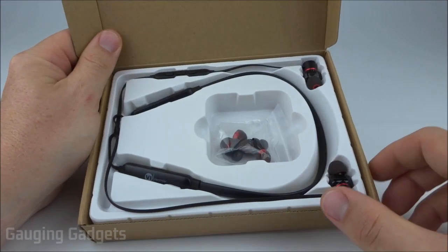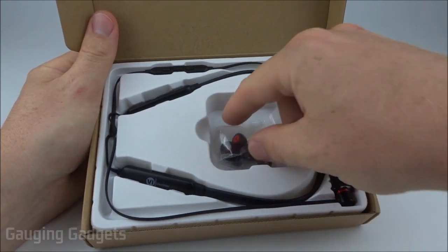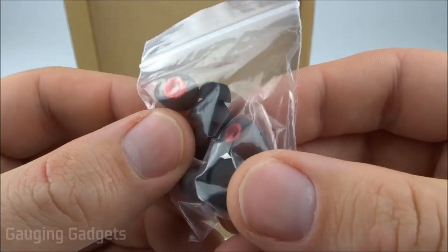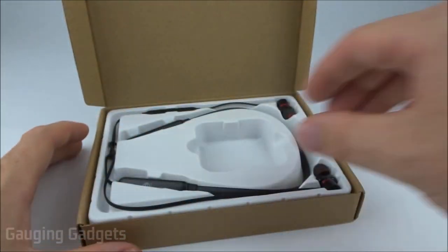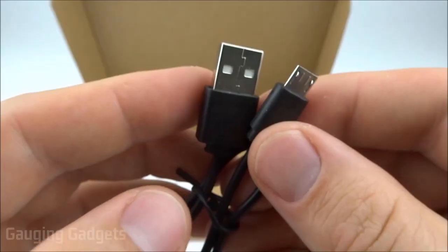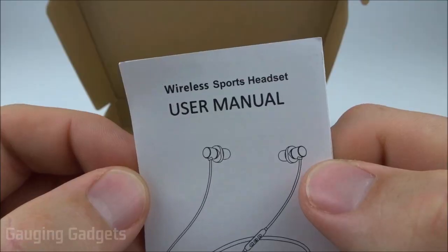When we open it up, we can see the neckband headphones right there — very nice looking. On top we have some extra earbud fittings so they fit your ear canal comfortably. Taking everything out, looks like we have a small charging cable which is micro USB to standard USB, and then a user's manual.